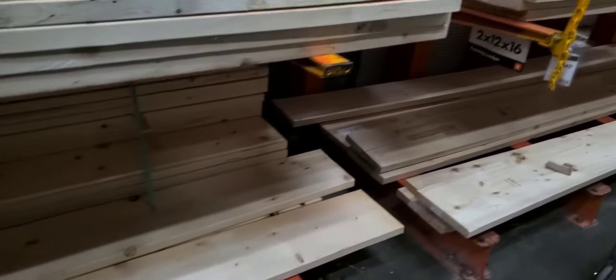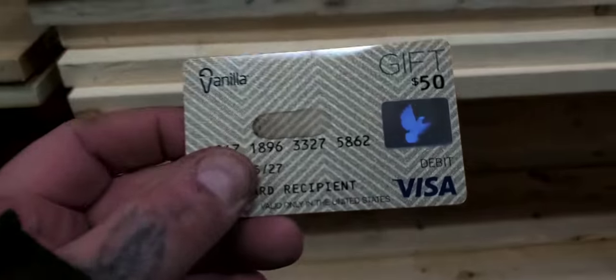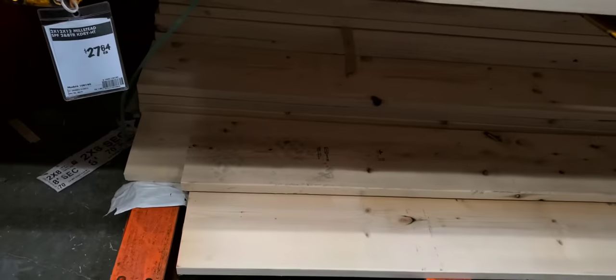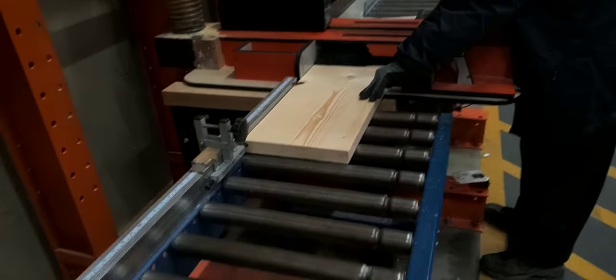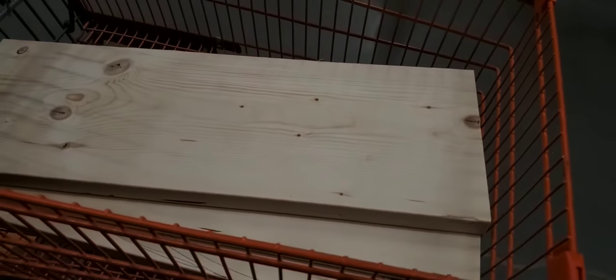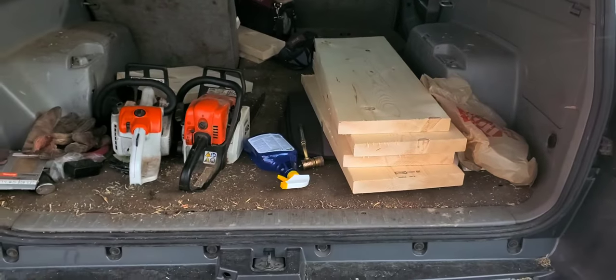What are you up to today? Well, I'm at Home Depot getting some wood for more Christmas trees. I'm using a $50 gift card I won on the Dremel Maker Studio. Okay, let's get back to the fort.